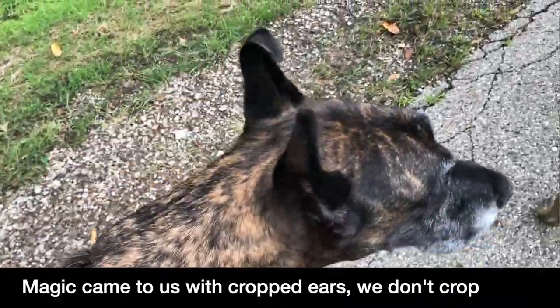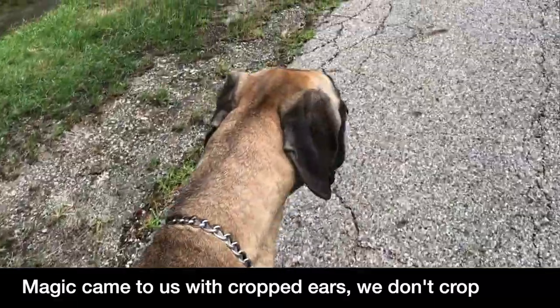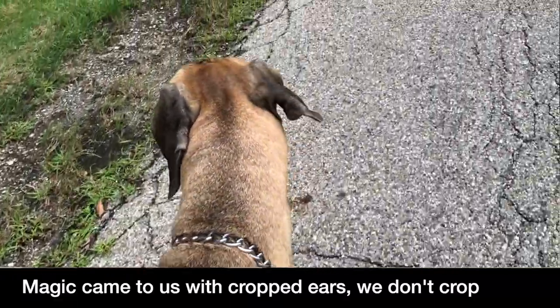Magic has cropped ears. Finn has natural ears — that's how they came. We've got a lot of construction and strangers coming to the house, so actually a good opportunity for socializing the dogs and letting them meet the various workers, and they're doing just fine.